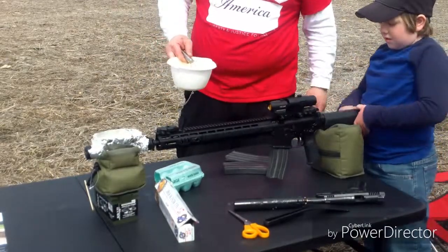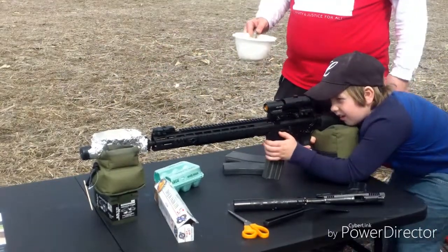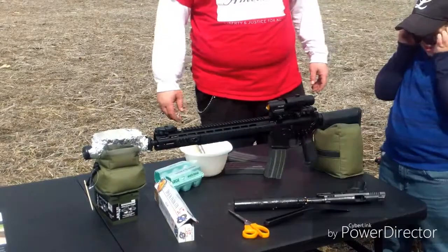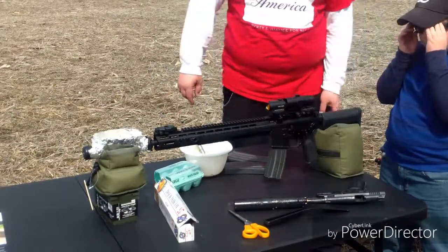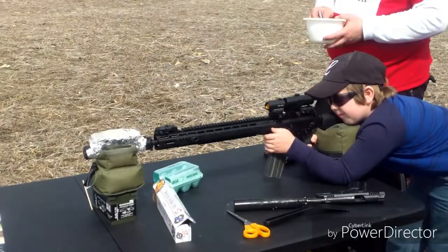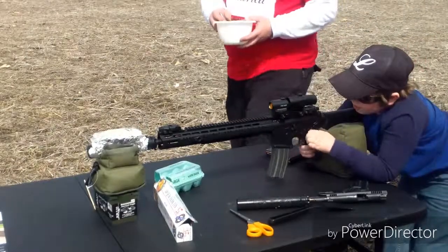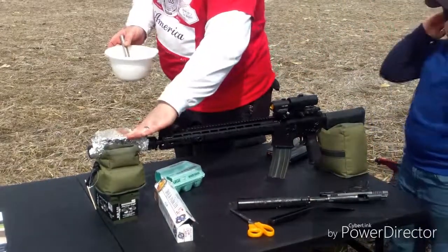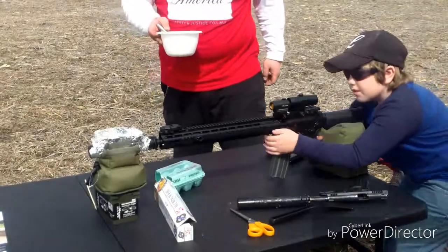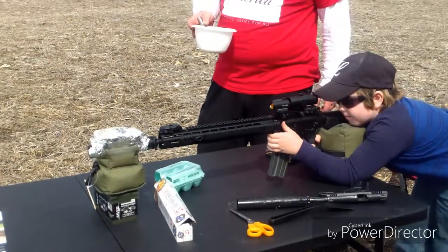Let's see how hot this thing gets first. Go ahead and rack the slide. Give me five rapid shots. We had to stop a second to make sure you have safety glasses on. Give me five good shots. Safety on, hand away. How hot are we? Not hot enough — go ahead, give me another five. Nice shooting and hitting the steel by the way.